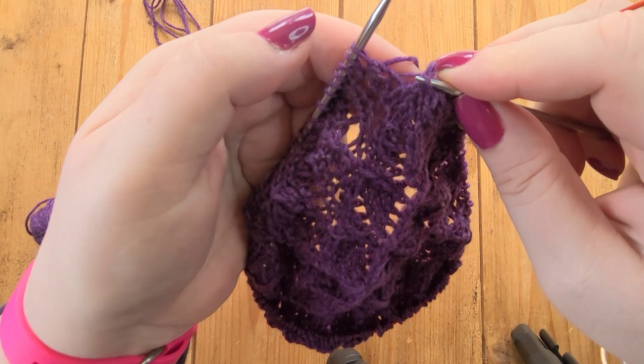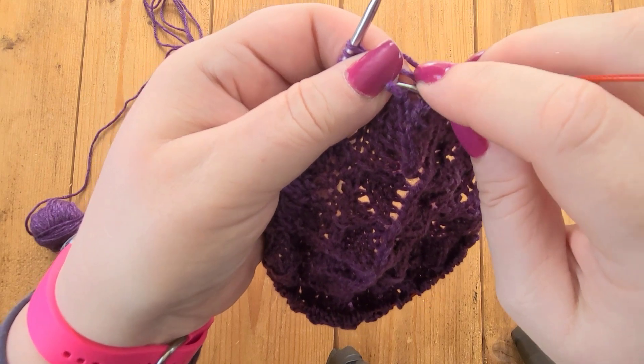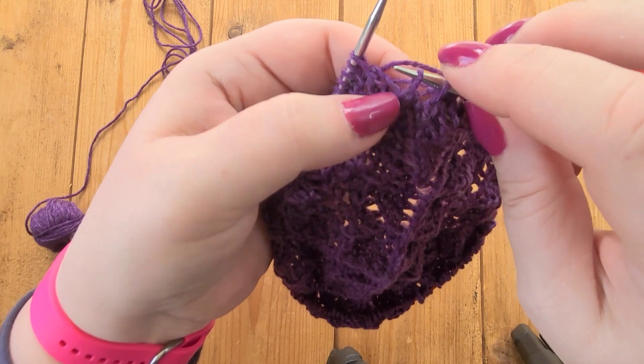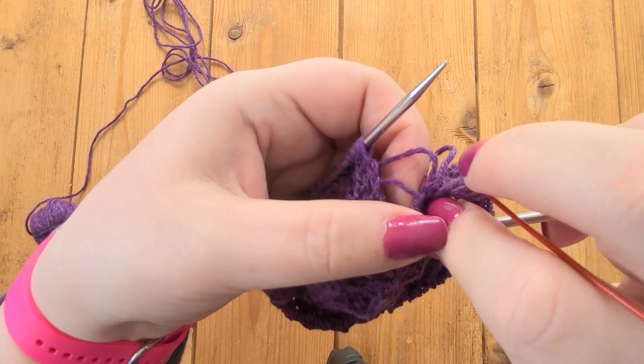So I'm going to unpick that one. It's a SK2PO — so slip one, knit two together, pass slip stitch over. So I'm taking this — that's the slip stitch I've just undone and that's the knit two together. So we'll unpick that one.